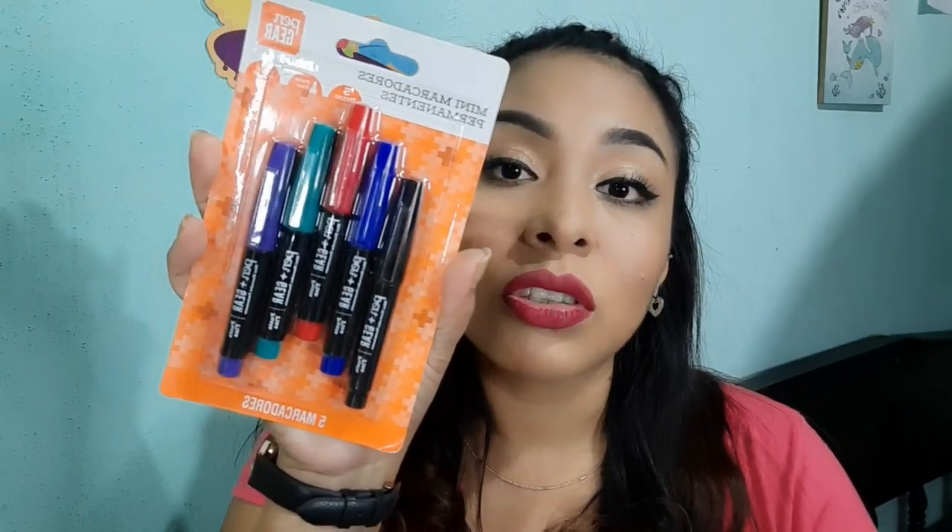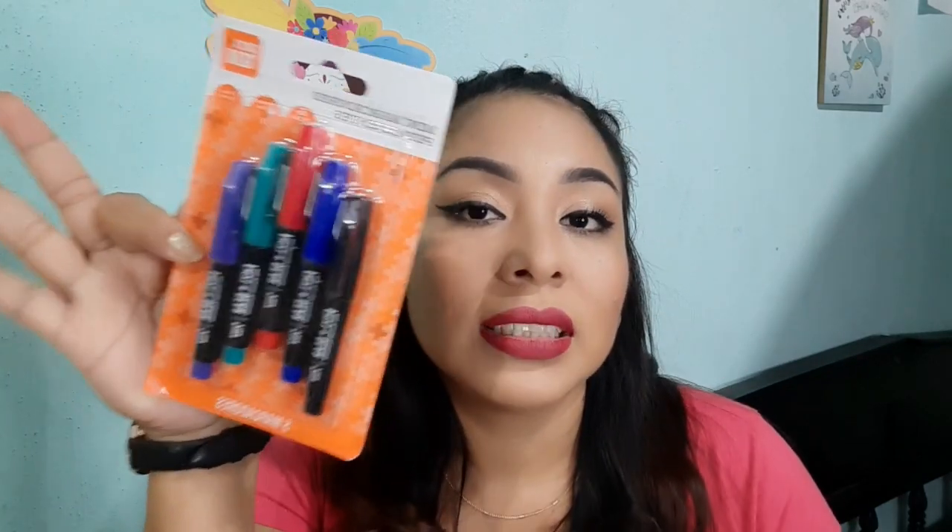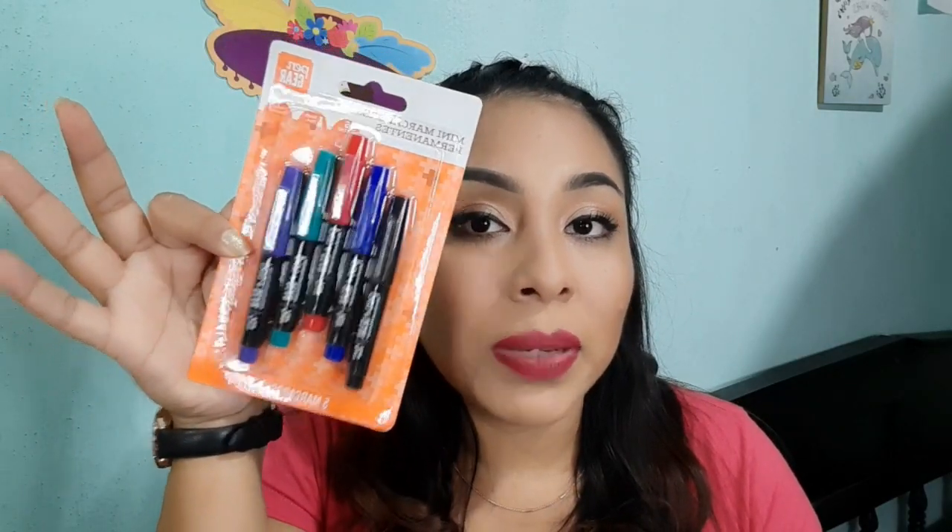Ahora les voy a mostrar unas compras que hice en Walmart. Lo que les voy a mostrar tuvo un precio de 10 pesos. Estas compras fueron más necesarias porque son cosas que siempre vamos a estar utilizando. Compré estos mini marcadores permanentes de punta fina, contiene 5 piezas: hay color morado, verde, rojo, azul y el clásico negro. Porque a veces a nuestros hijos les dejan trabajos y necesitamos marcadores de varios colores. Esto es algo que siempre debemos tener mientras nuestros hijos estudien.